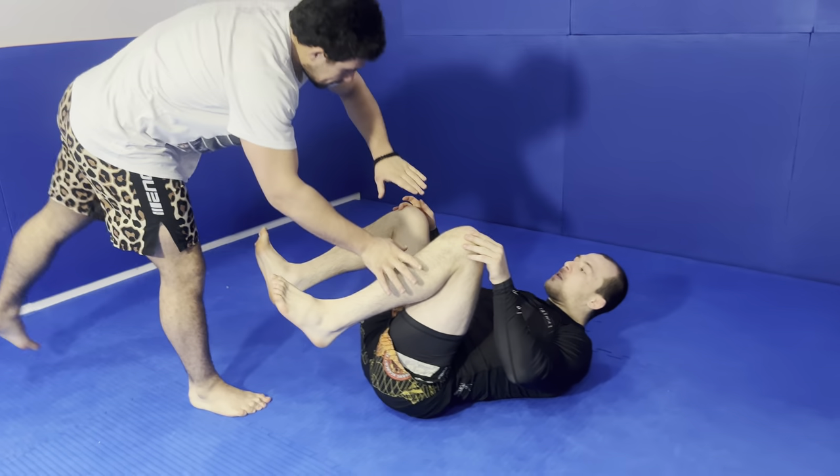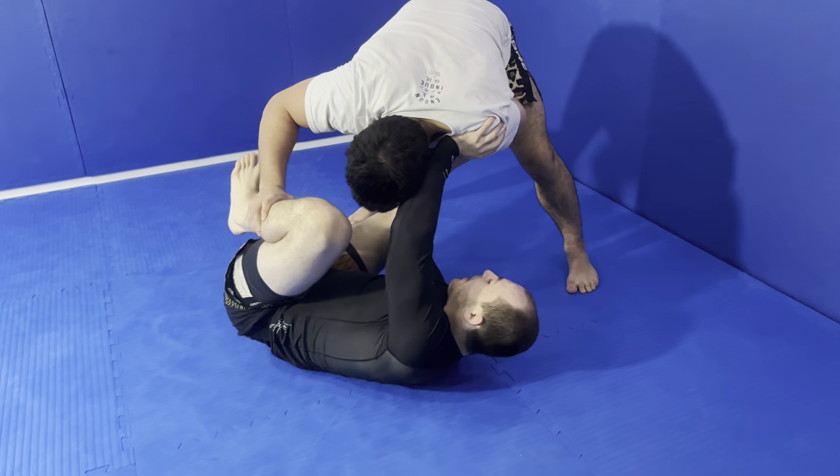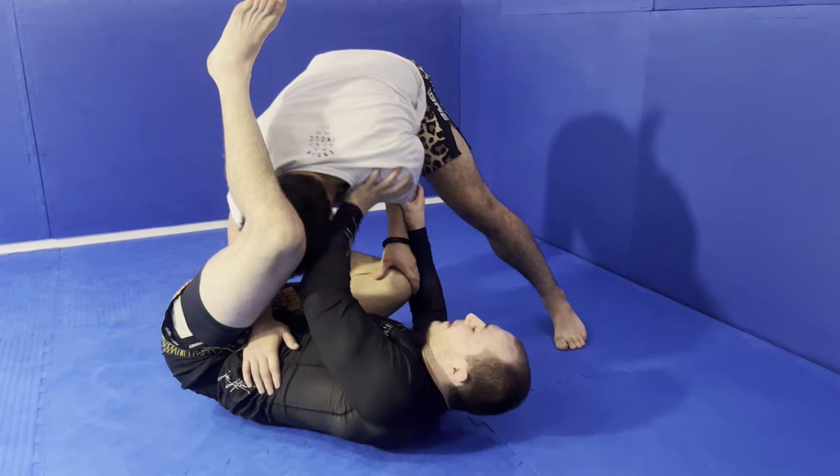We're going to do an entry decay guard using the choy bar. A lot of the time I'm part of the circles around to north-south, and you can be framing here and trying to get the legs and stuff.